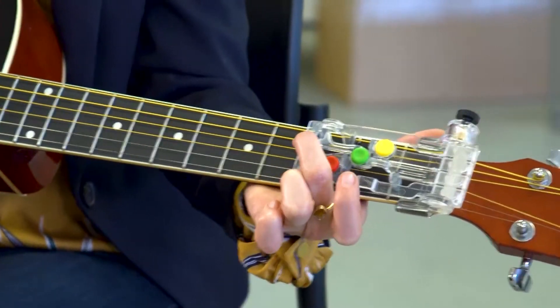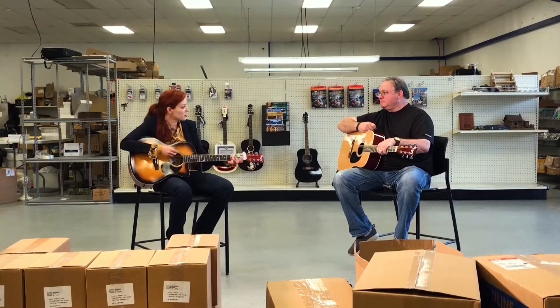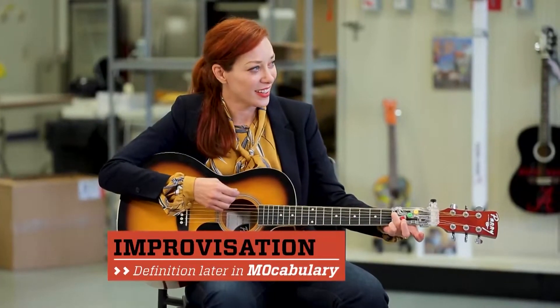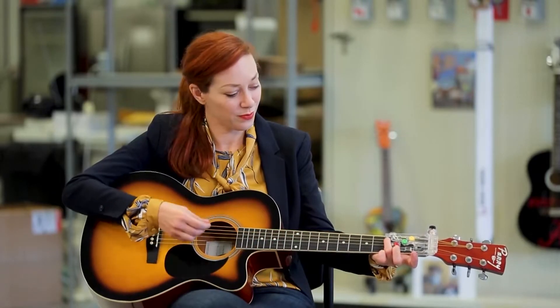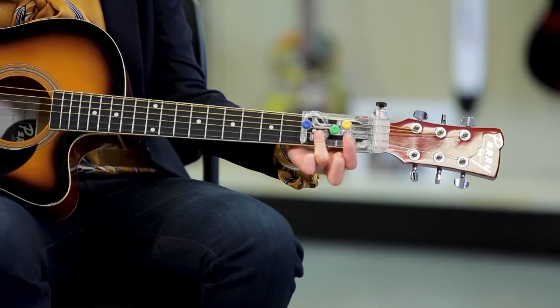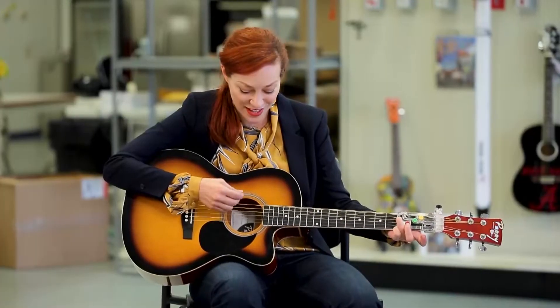You ready? This is a G. Do four on blue and four on red. I have no idea what I'm going to do — I'm just going to improvise. Improvisation — it works for me. I love this.